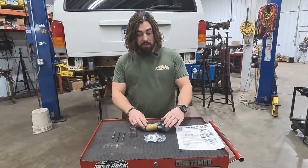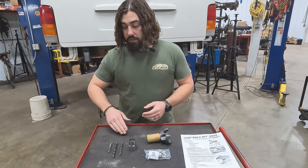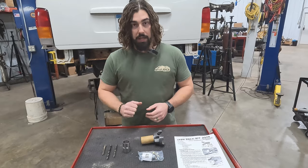The kit comes with the yoke and your hardware kit. The tools that we're going to need for the job can be purchased separately if you don't already have them, which is going to be your three-eighths tap, a five-sixteenths drill bit, and a quarter-inch drill bit, along with your drill jig.